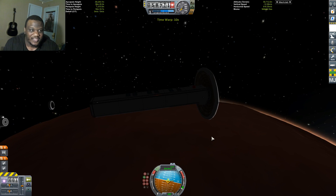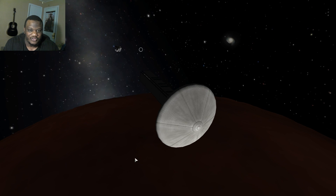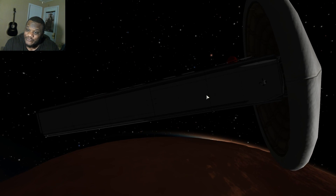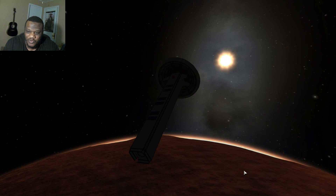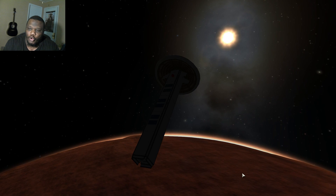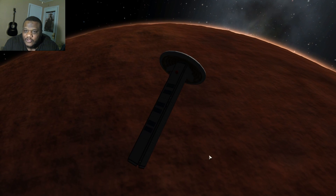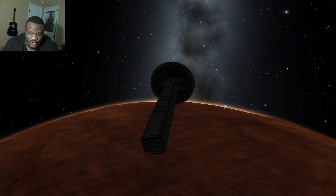We're coming in hot. Here we go. As we watch everything else disappear into the distance and take a few moments to admire the textures on this heat shield — there are fantastic, very detailed textures. And watch the skybox in the distance with Kerbol rising on our horizon as we come around the curvature of Duna.